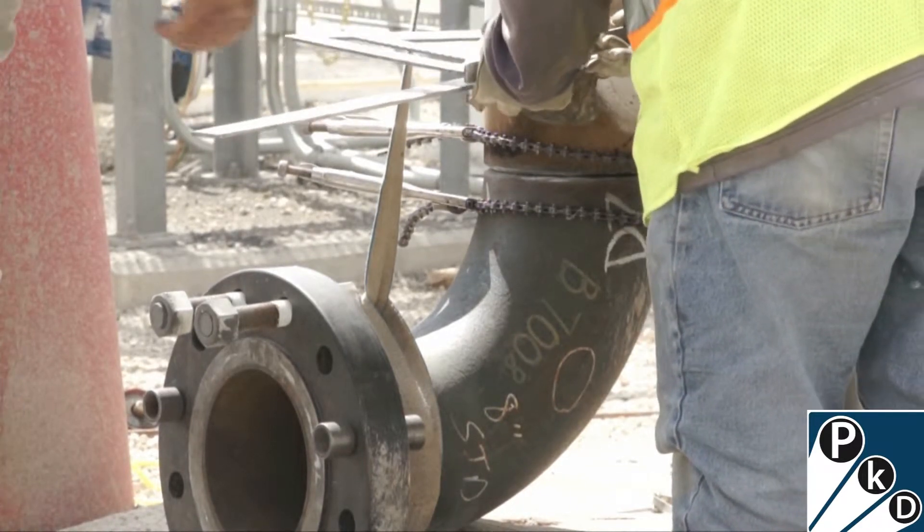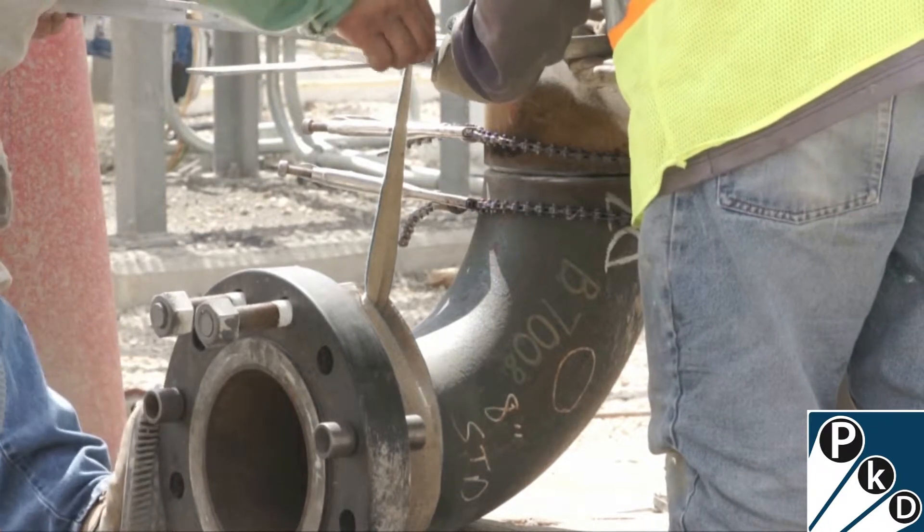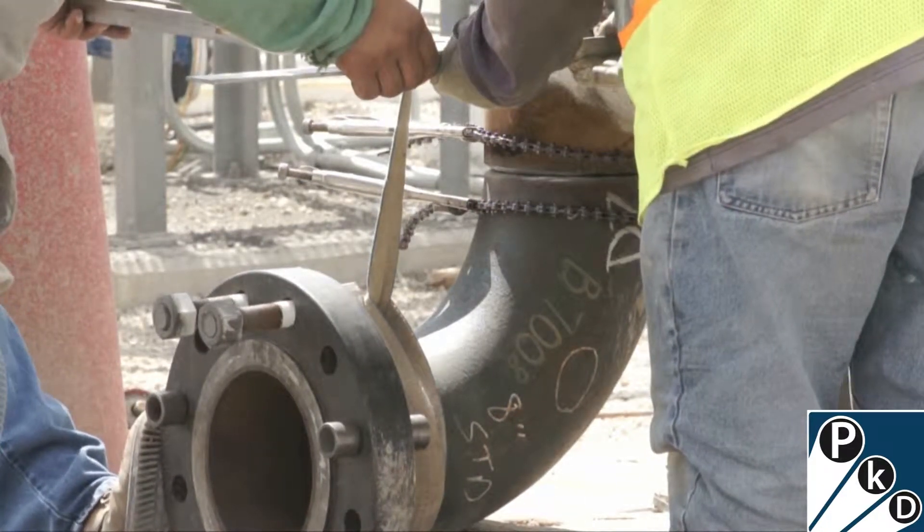You can see how uniform the gap is between those two pieces of pipe. Soon he'll be done and be able to weld it together.